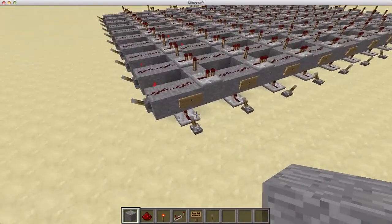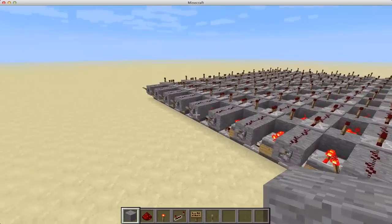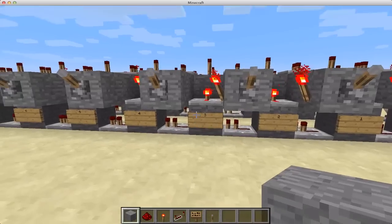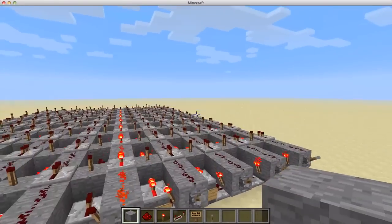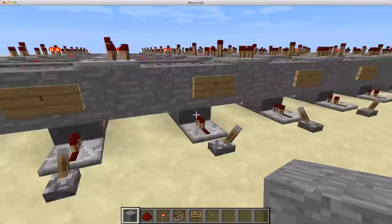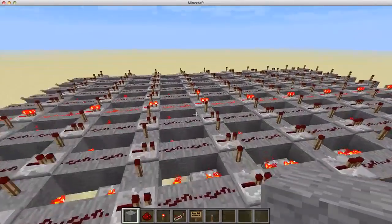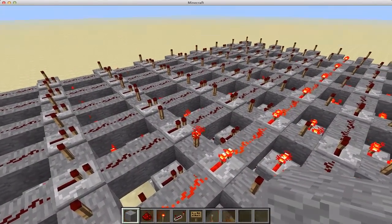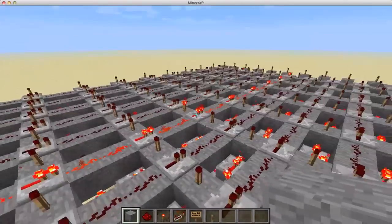You've got your 10 inputs along this side, 0 to 9, and then your 10 inputs along this side, 0 to 9. If we choose some numbers — say this one is 3 — we'll do 3, and then you can do plus 3 if you want. And you see, where the 3 and the 3 meet up, this torch turns on. That would be outputted to a decoder and then sent to the display to say the answer is 6.